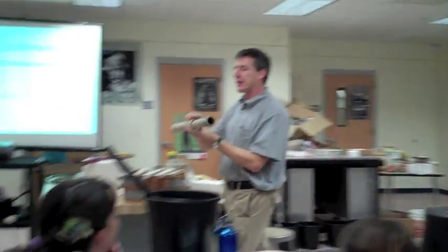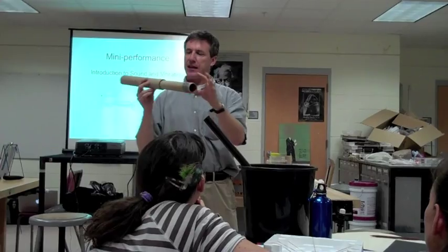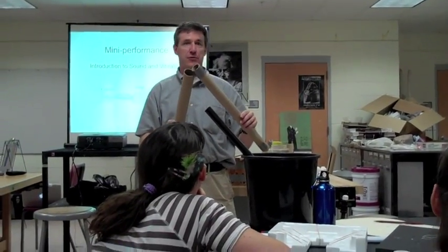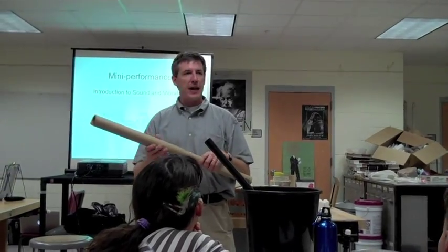Now it is important when you make a trombone that you have different size tubes that fit together pretty tightly. With this one you can see it's actually not all that tight, so to make sure that I got a good tight seal I wrapped a little bit of duct tape around the end to make kind of a gasket, so if your kids want to build a trombone they have to be able to do it.